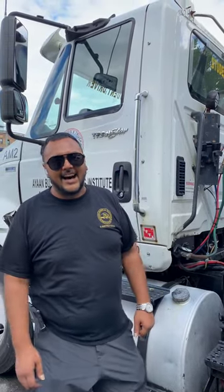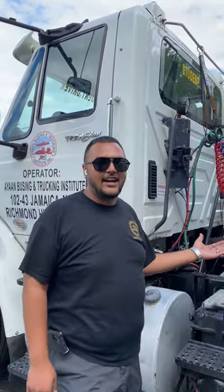What's up guys? Welcome back to Ion Bussing and Trucking YouTube channel. Today we're going to learn about the coupling system on this class A tractor trailer.